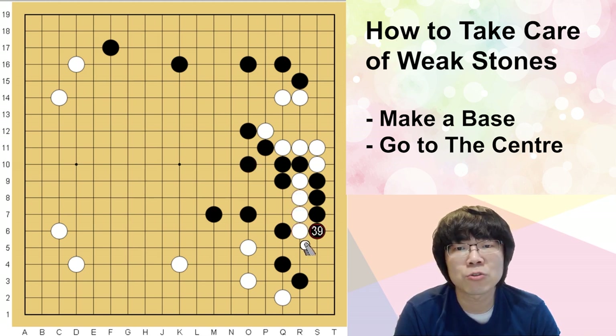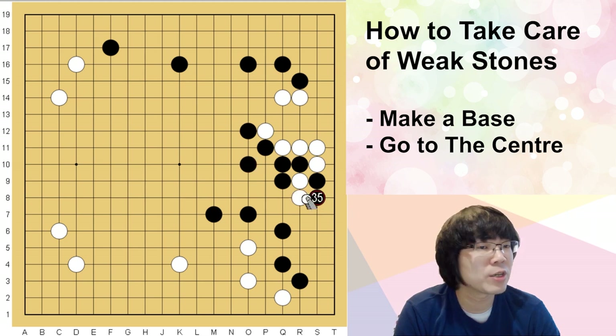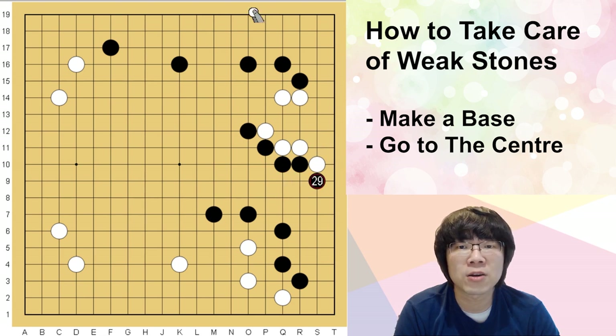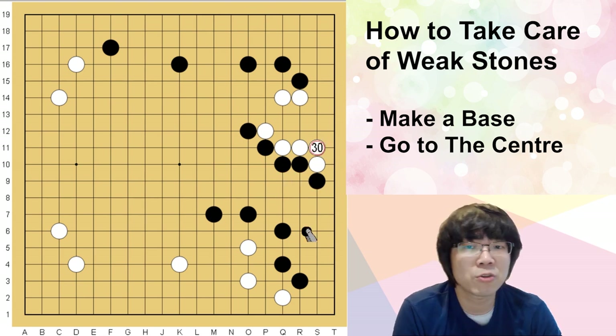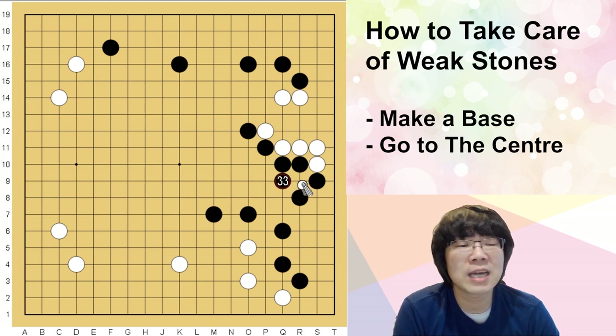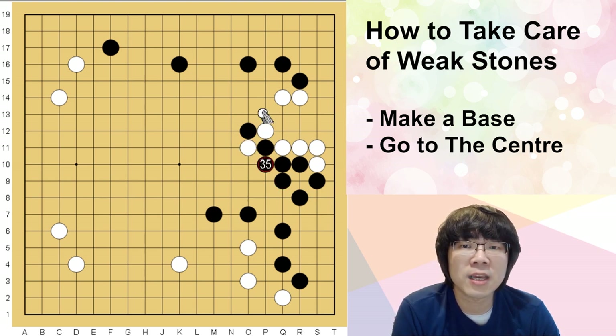If white just returns here, black can't play here — well, black can, but in the future white can save this group anytime. This is a really big aji. If you think this is too fast, you can just leave it, stretch one more time, extend here, and check the timing. Most of the time black has to just capture here, then your cutting is made — it's not the same sequence but after that you feed one stone.